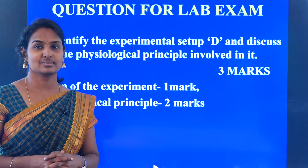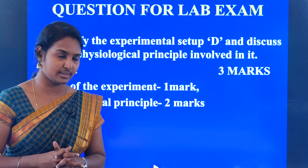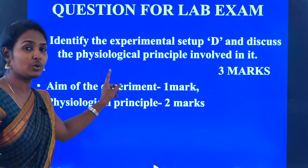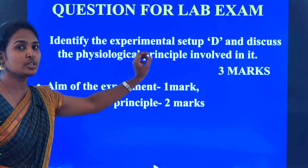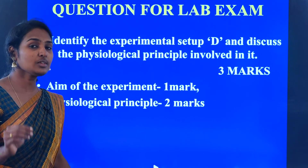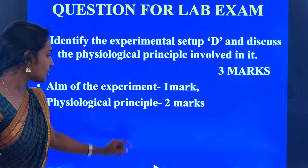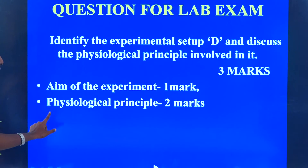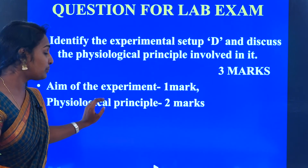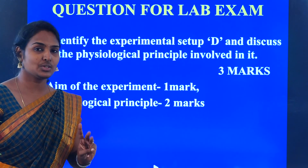After knowing about the transpiration pull, let us look at the exam question. The question asks: 'Identify the experimental setup D and discuss the physiological principle involved in it.' You have to write two points: first, the aim of the experiment — to demonstrate transpiration pull or suction due to transpiration — for which you will be awarded 1 mark; and second, the physiological principle involved — for which you will get 2 marks. Totally, you will be awarded 3 marks.